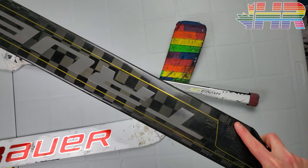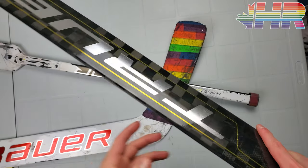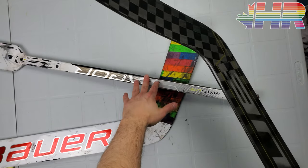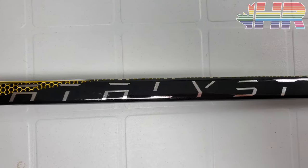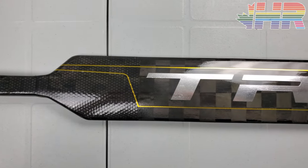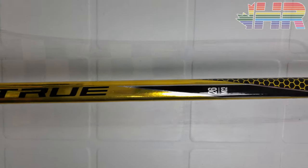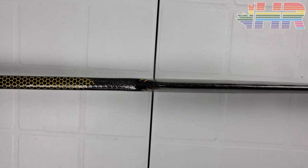When holding this stick it feels so ridiculously light — it feels unreal. When I grabbed this stick I was blown away with how light it felt in my hand. I put a blocker on and held it and was like, wow. The difference between this and older sticks — like a CCM Premier 2 — is night and day. True deserves a ton of credit for getting this thing to be that light. It's honestly crazy impressive.